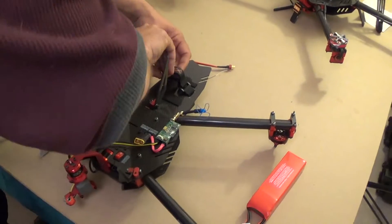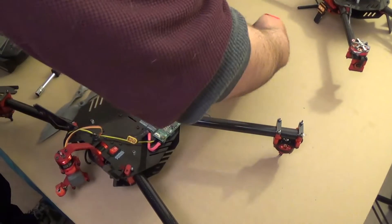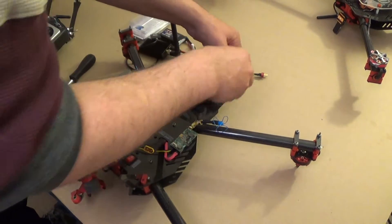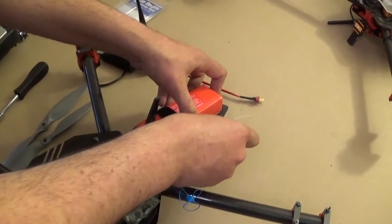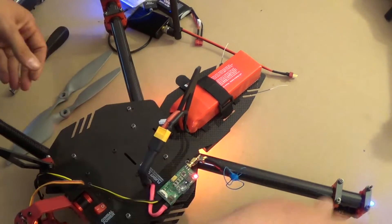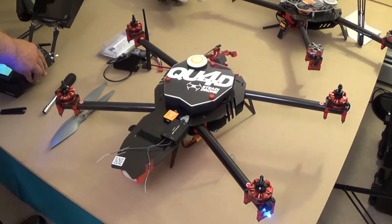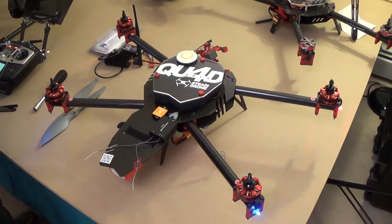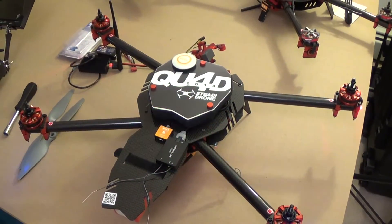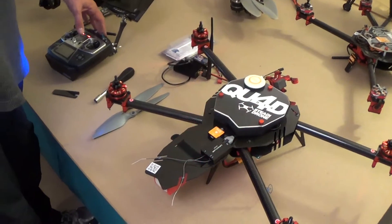Now we're going to mount the flight battery pack. I'm going to plug it in. This is getting a green blink with three reds — the green indicates that we're in GPS mode and the three reds indicate that we don't have very good satellite reception. We're indoors right now, so that's normal.